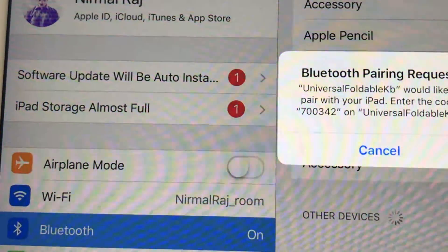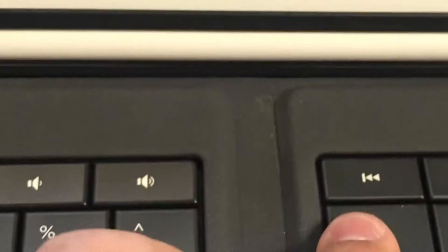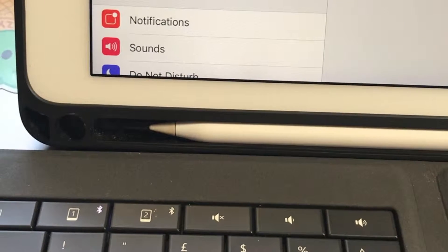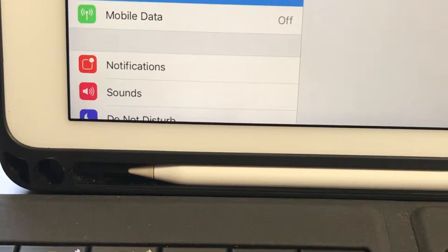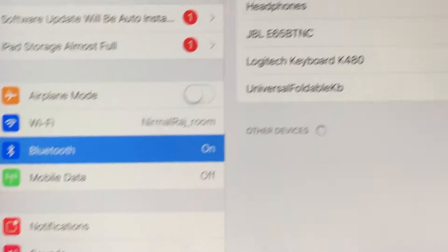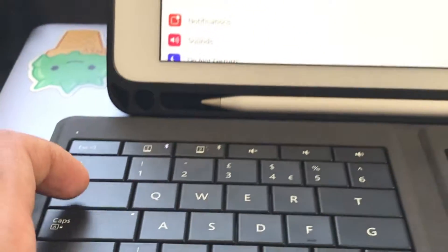I'm going to click on the accessory — the Universal Foldable Keyboard — to pair with the iPad. It asks you to enter the code: 7, 0, 0, 3, 4, 2. I'll quickly type that in and press Enter, and there you go — it's connected.